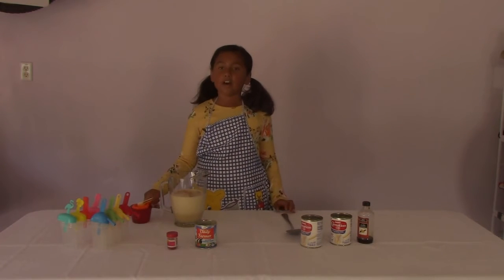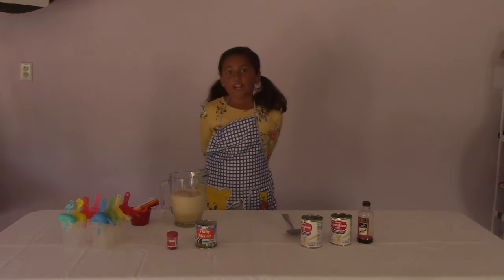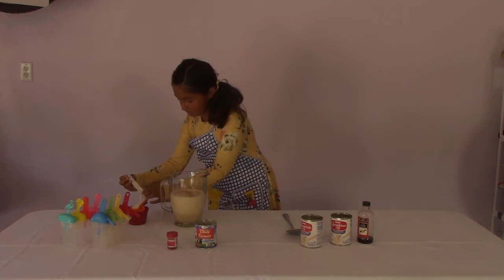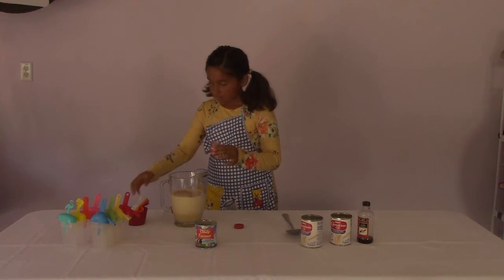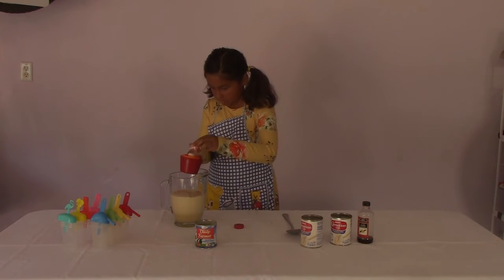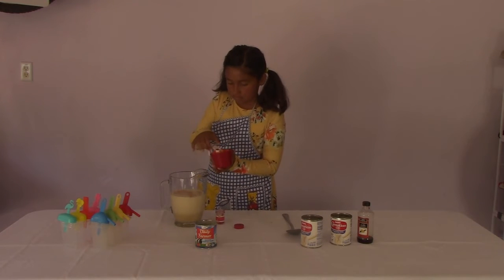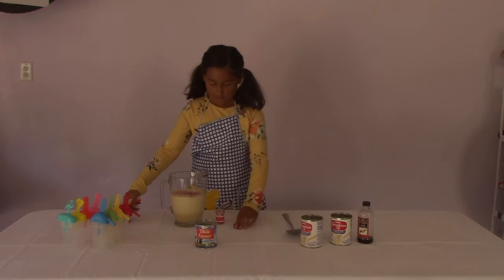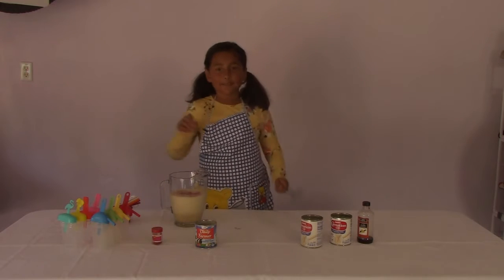You'll need a fourth of a teaspoon of food coloring. Remember, food coloring is optional so you don't need to put it in if you don't want to. Now you can mix it all up.